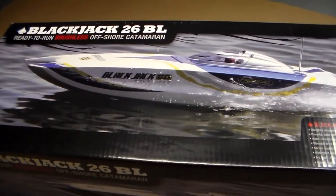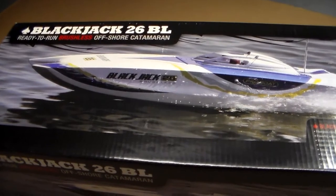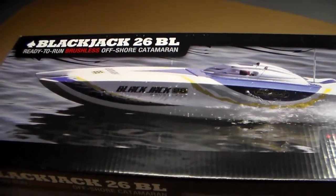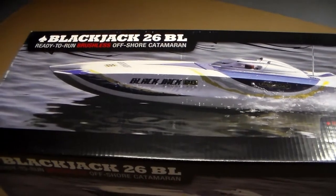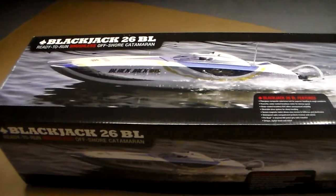Hello everybody. I'm going to show you my Blackjack 26 Catamaran RC Boat. It's made by Pro Boat. I'm going to make a few changes to it. First thing I'm going to start with is paint. So let me show you what I got going.